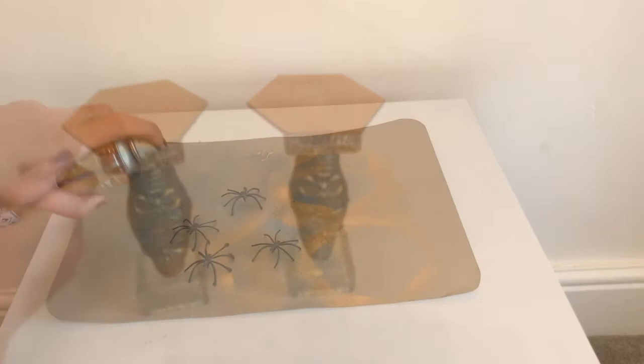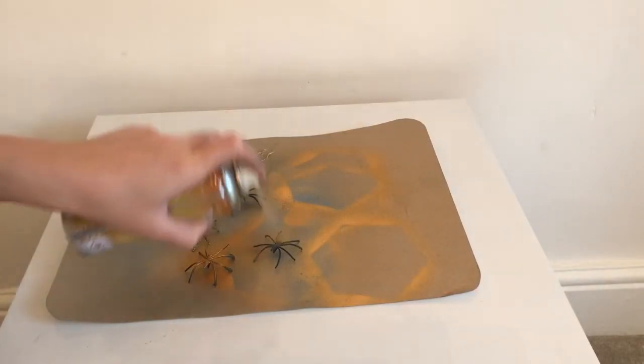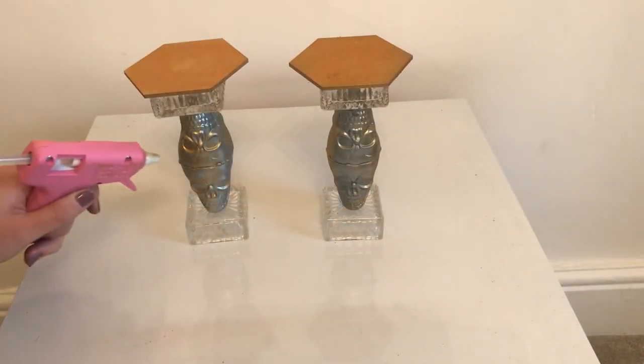To finish off this DIY, grab your gold spray paint and completely cover the spiders, then grab your glue gun and glue them onto the skulls wherever you like.